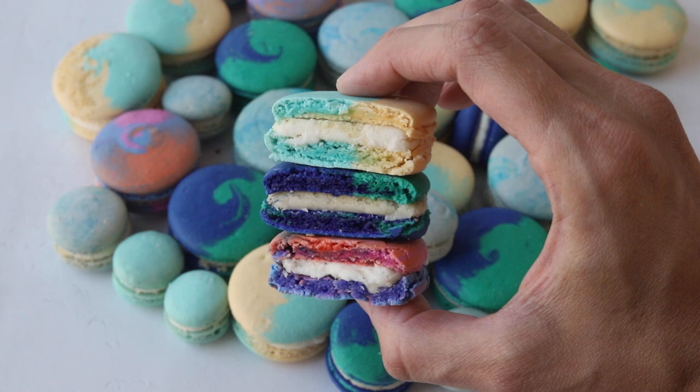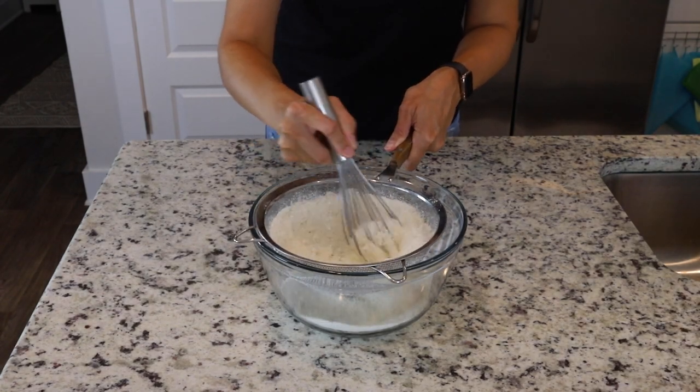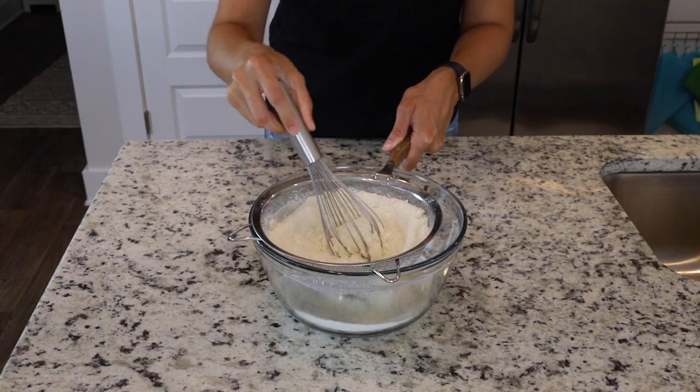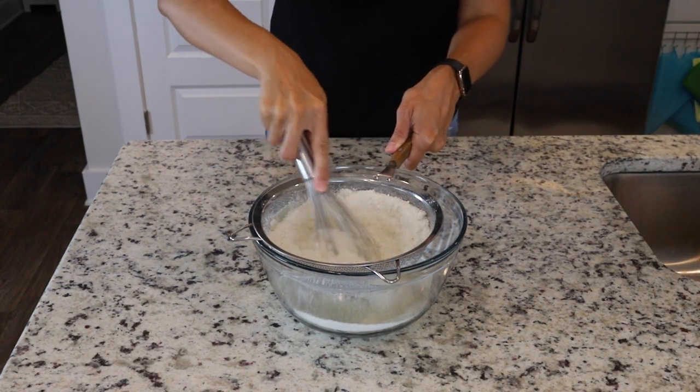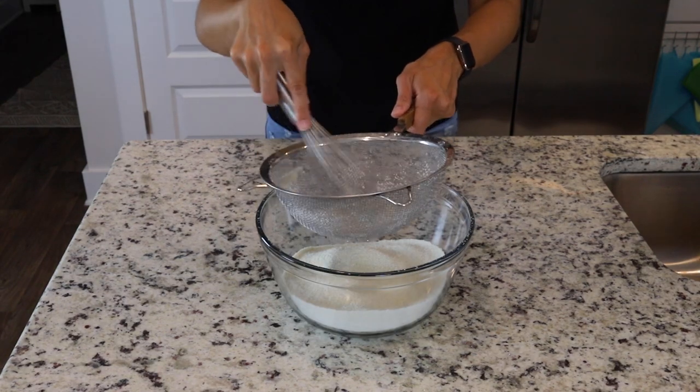We'll start by making the macaron batter. Here I'm just sifting the almond flour and powdered sugar together. It's always important to leave everything ready before starting. I also like to wipe my baking sheets with vinegar, weigh all the ingredients, and leave all the piping bags ready to go.